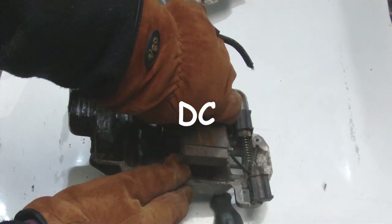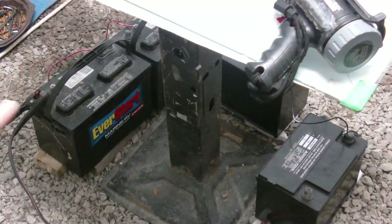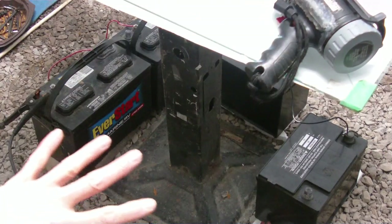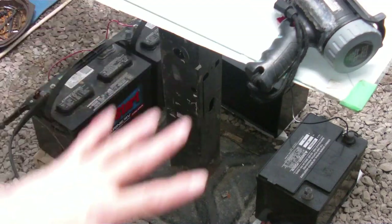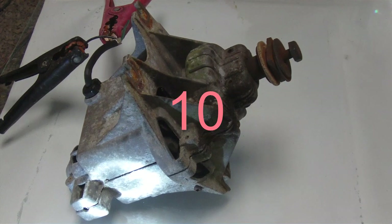I haven't seen many motors like this, but the big question is: will it run on direct current? Will it operate as a universal motor? I have batteries down here on the floor, all connected in series — so I have 48 volts. Cables are hooked up. Let's connect up the terminal and see if this motor will power up.